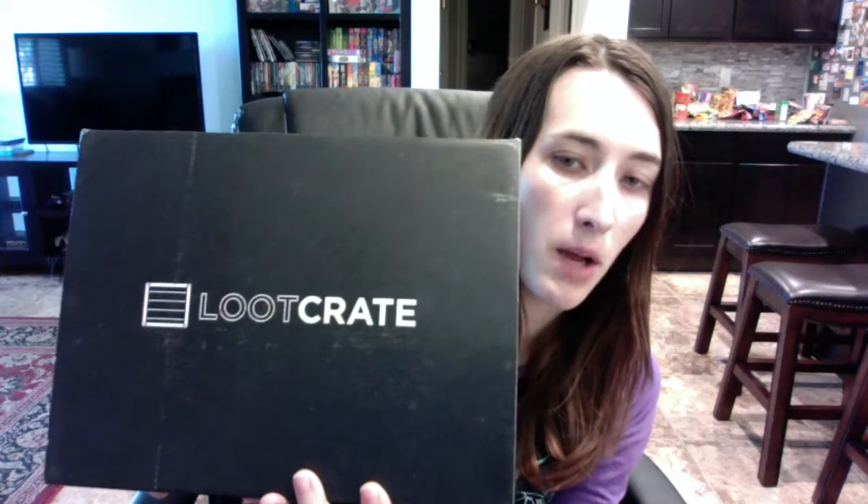Hey guys, I'm back, and I have Loot Crate this time. Both the Loot Crate and my 1UP box came on the same day — last week Saturday. I just haven't gotten around to filming, so I figured I'd film now. Plus, I know a lot of people haven't gotten their boxes quite yet, or they're slowly getting them, so I didn't want to spoil everybody's if they watch.